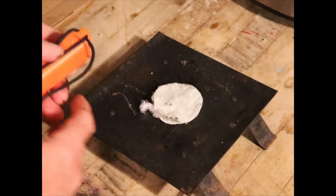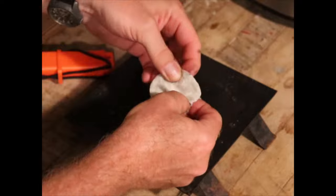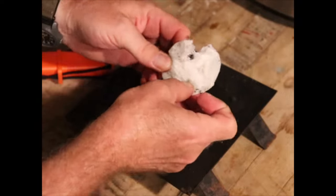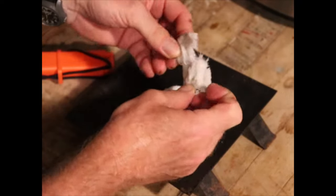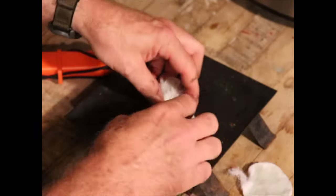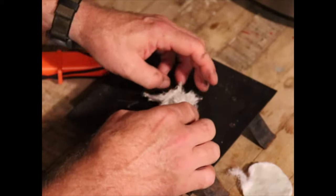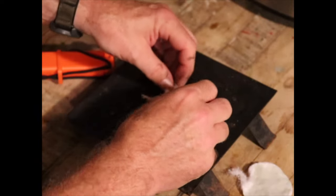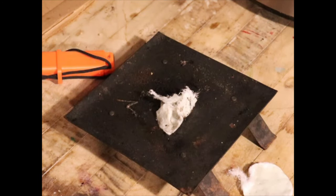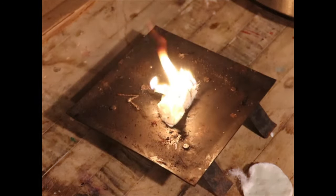Now I'm going to show you exactly how well these things work. I'm going to take one of the fire starters, loosen up those fibers just a little bit, maybe pull it apart and let some of those fibers get exposed. I don't want to manipulate the actual loose fibers — I just want to manipulate the area that's all nice and fuzzy. I'm going to use my brother's bushcraft knife and a ferro rod. Bingo!